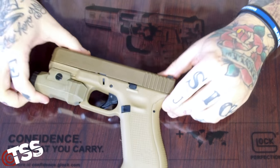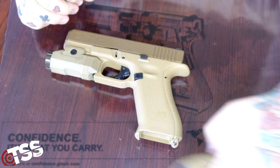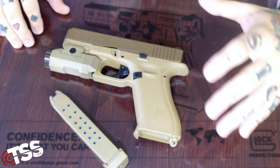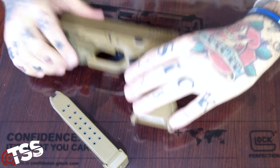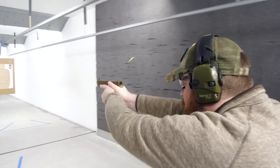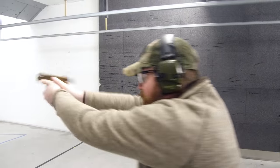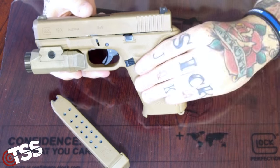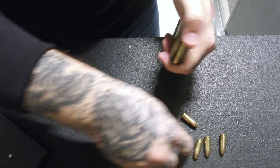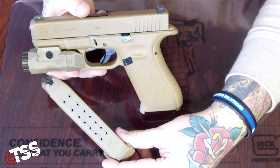It was a very smooth shooting gun — I did enjoy shooting it. Very accurate, definitely comfortable. At first I was a little skeptical of having this longer grip with the 19 slide, but I think it really worked well. I do have the adjustable backstrap on here as well. Very smooth and comfortable to shoot, with a nice round capacity using the 17-round mag it comes with.